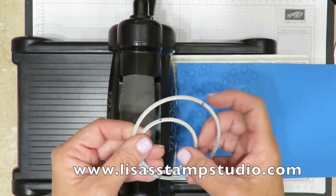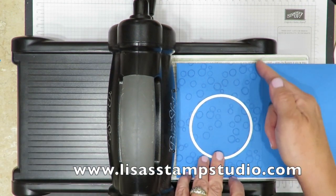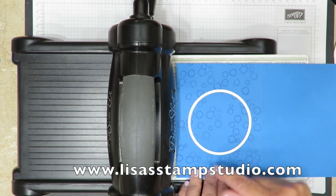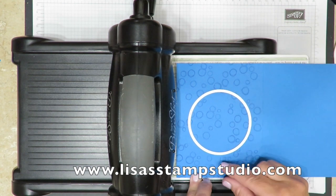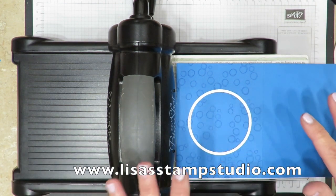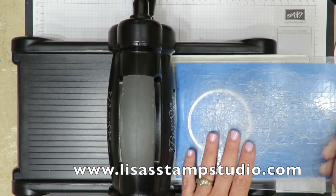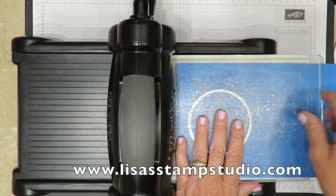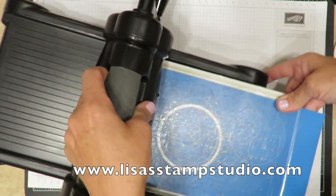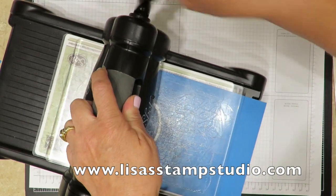So I'm using number eight and number four. Number eight we're going to use on the base of the card, and again my crease is here. Now listen, this is not rocket science — don't make yourself crazy. I'm just going to lay the framelit down. I'm looking for an equal amount of space here and here and visually here and here. It doesn't have to be perfect; this is going to be very forgiving. I'm grabbing the top acrylic mat to go over the top, and I'm going to crank this right through the Big Shot.